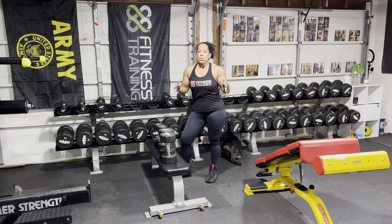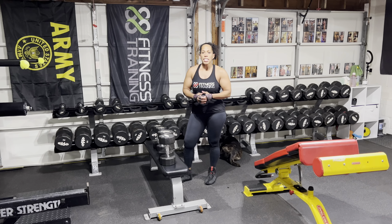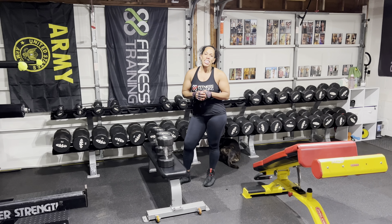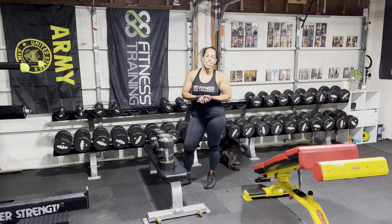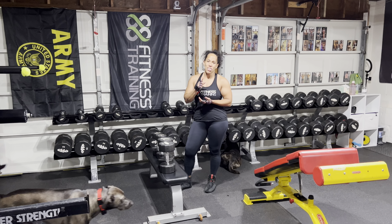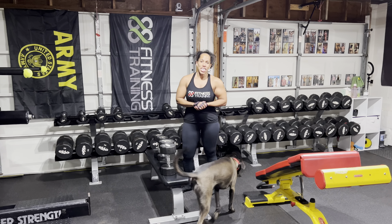This exercise is a really great strength exercise, allowing you to build up those delts and move that weight. Thanks for tuning in. Make sure you hit that like and subscribe button. Stay tuned — Camille, 88 Fitness Training.